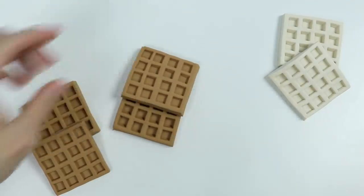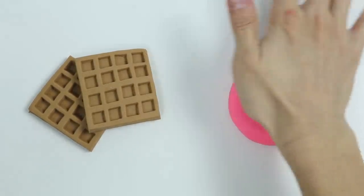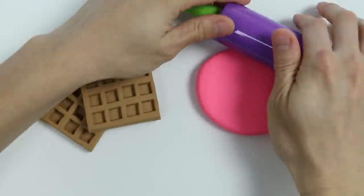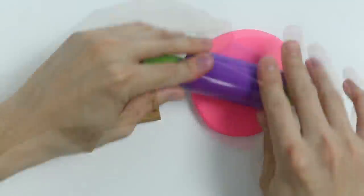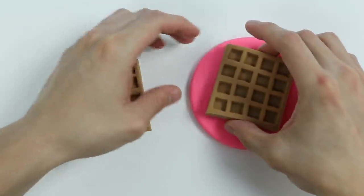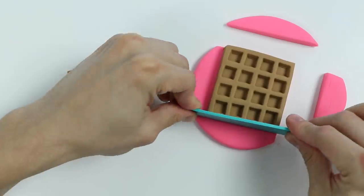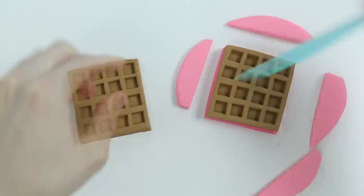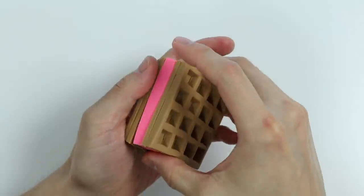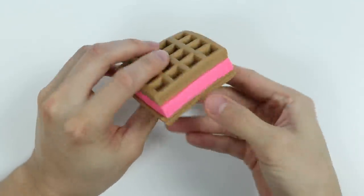We'll start with one of the brown waffles. Let's add a pink filling for this waffle sandwich — roll out some pink Play-Doh. Now let's use one of the waffles to make a square. Now let's put this sandwich together. Here's a waffle sandwich with strawberry ice cream.